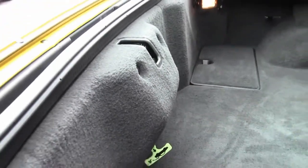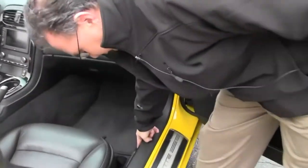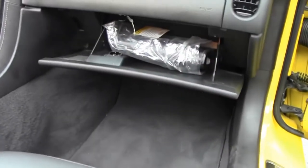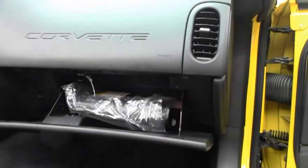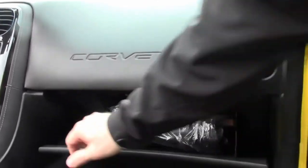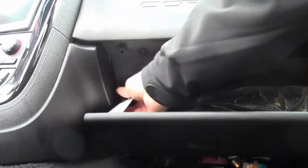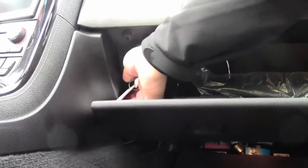As we move around to the passenger side, we have the same lever for the passenger's door. On a C6, these are your key fobs — if the battery goes out of the key fob, this right here holds the key fob to communicate directly with the car, so you're never really stranded anywhere.